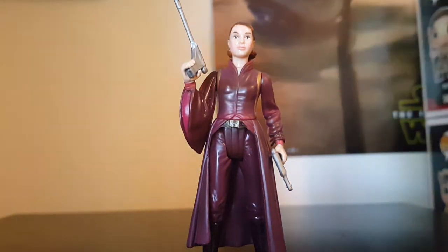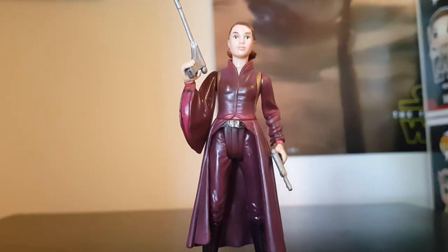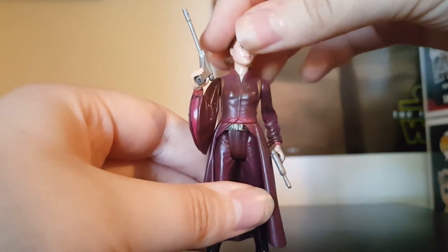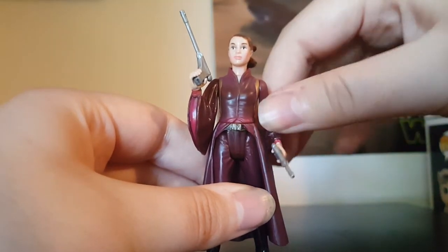I don't have this one carded because I opened it, and the card is torn up so we won't look at that. We're going to go over her articulation — she has a swivel in the head and can swivel on the shoulders.